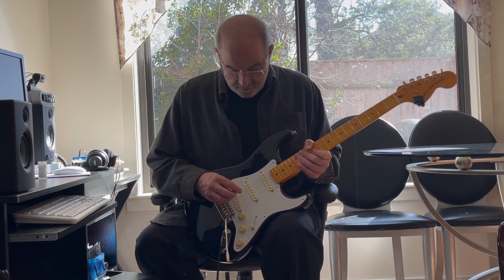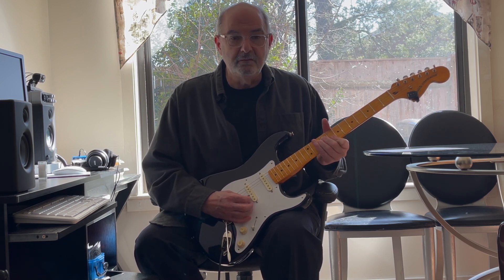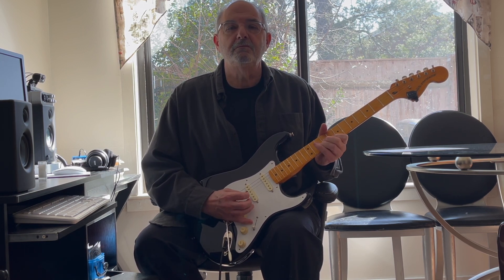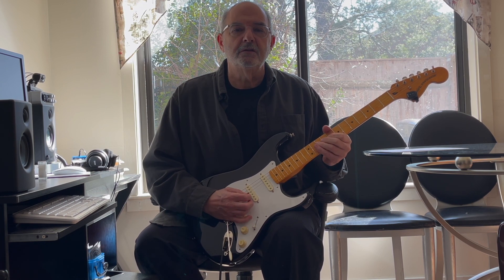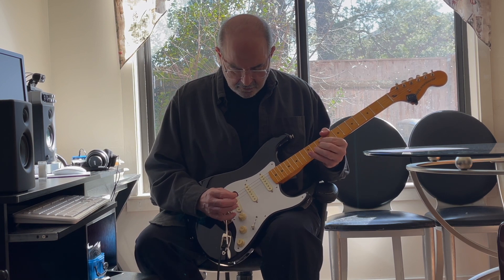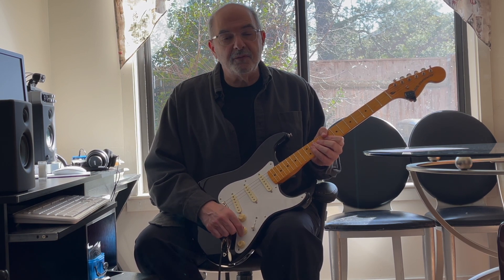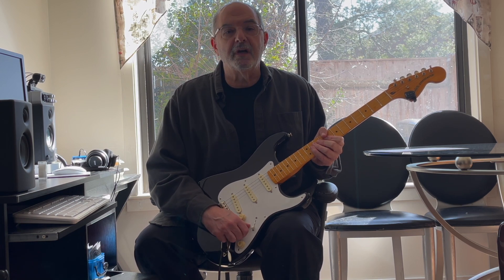Now I'm going to turn up the blend switch all the way so you get full neck and full bridge. And now while I'm doing that, I'm going to put it out of phase.